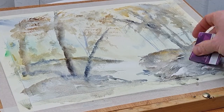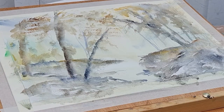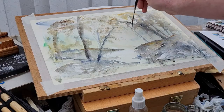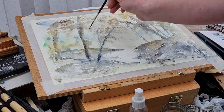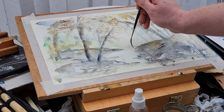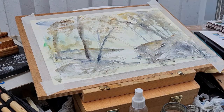You can see I'm making some rocks and texture in the foreground using a ripped-up credit card, just scraping away some pigment to reveal highlights on the rocks. It's quite a nice effect — another technique I'm not really familiar with, but I've seen it done plenty of times and wanted to give it a go. It looks quite nice.